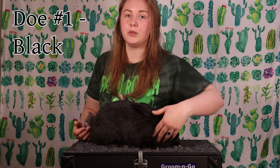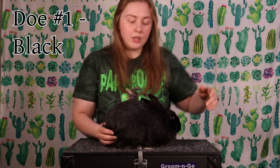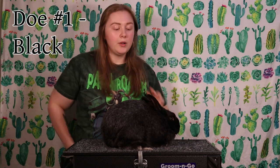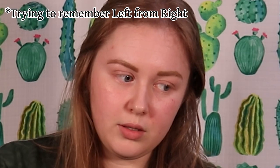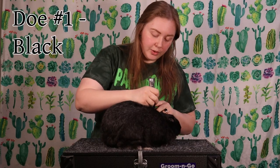I will probably keep her for now, for six months, see how she develops, and then decide what we'll do with her from there. So for this doe, we're going to keep her, and we're going to mark her in her right ear with a black line.